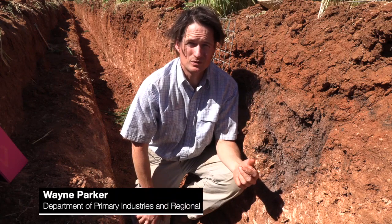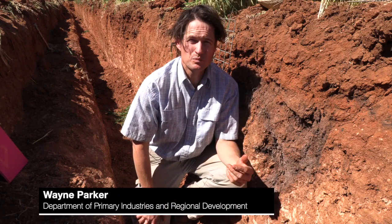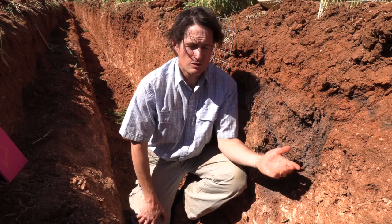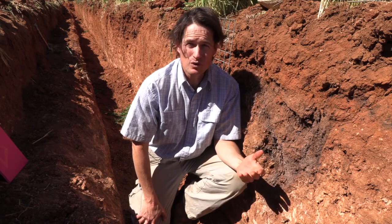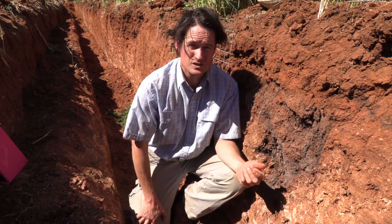What we'd like to do in this sodic dispersive soil is improve our yield potential. We can only do that through getting our roots deeper into the profile. This particular profile stops at around 350 to 400 millimetres, below which it becomes so dense and so hostile that roots don't enter.